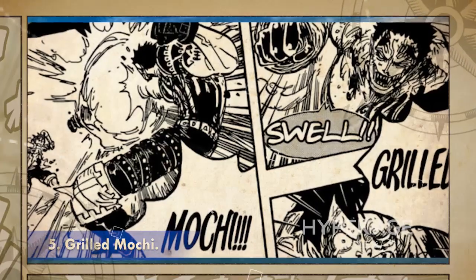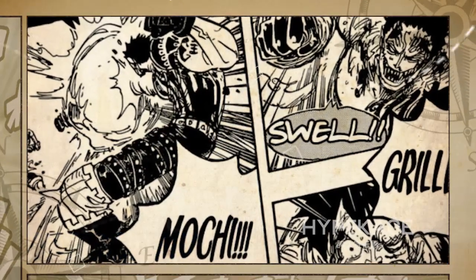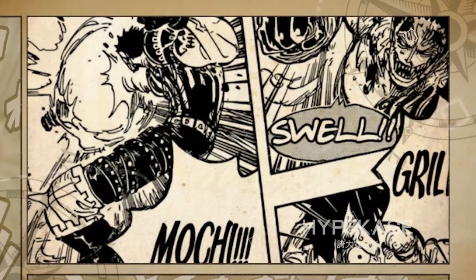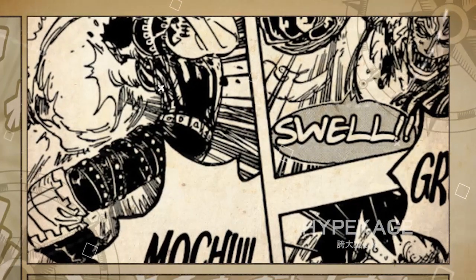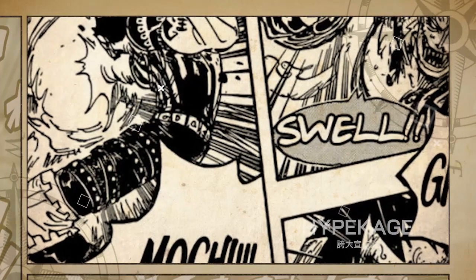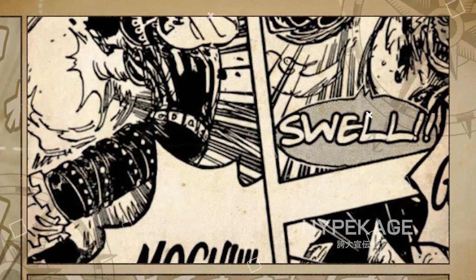Grilled Mochi. Grilled Mochi is a long-ranged attack that Katakuri showed off against Luffy. As the name suggests, this technique sees him grill his opponents by using a fiery Mochi fist. Upon being released, this attack travels at a blazing speed. Luffy, despite having good observation Haki and reaction speed, wasn't able to avoid it, and it sent him flying through several walls in the process.